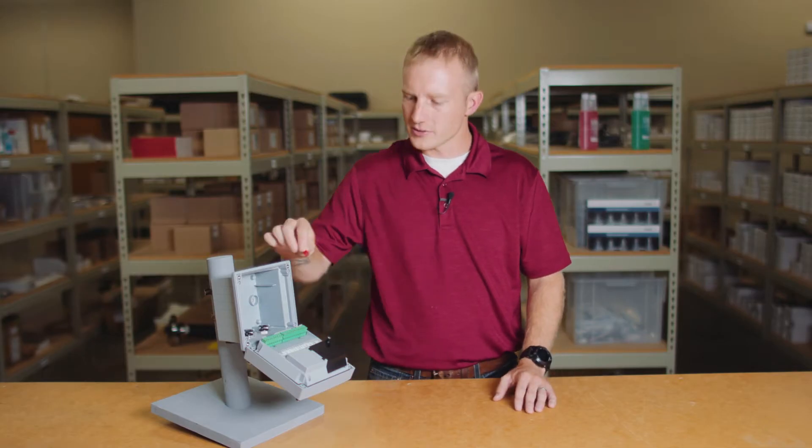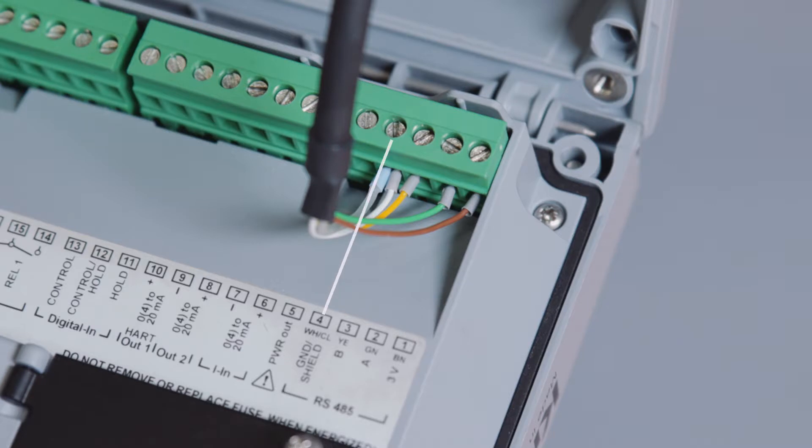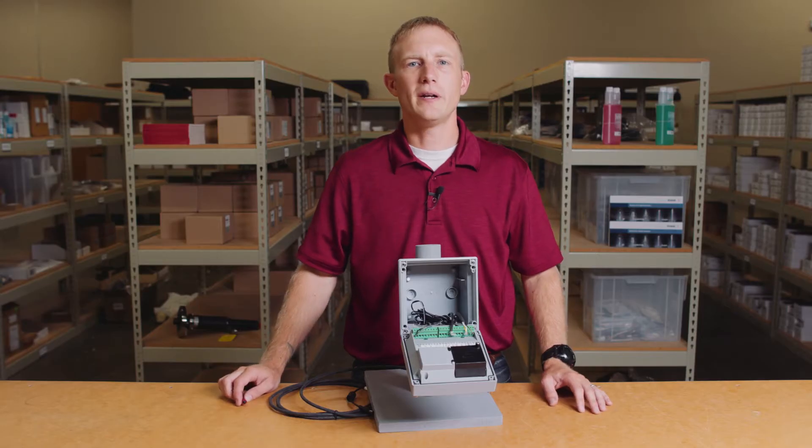The last terminals are for the MemoSense RS485 sensor connection. Terminal 4 is for the ground and shield, or white and clear wire. Terminal 3 is for the yellow wire. Terminal 2 is green, and Terminal 1 is the brown wire. Once we've completed our wiring, let's close up the transmitter and apply power.